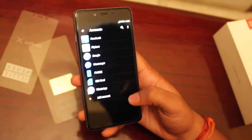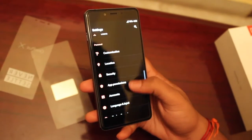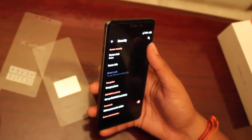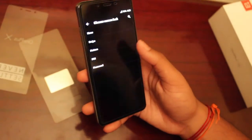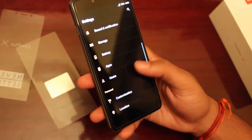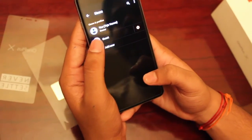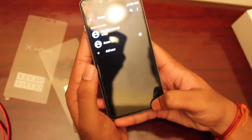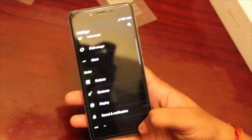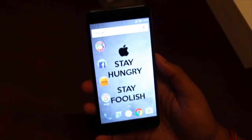Under accounts, you can view the various accounts you are logged into. For security features, you can set various screen locks including swipe, pattern, PIN, and password. You can also select a guest mode for privacy protection.